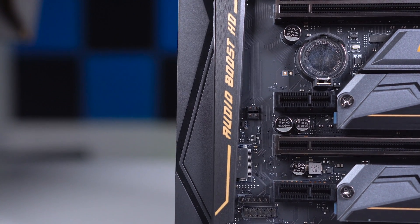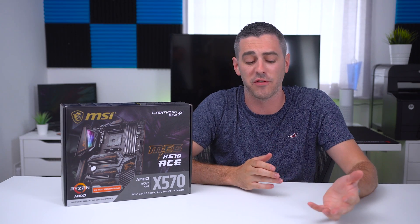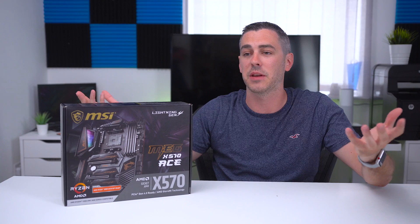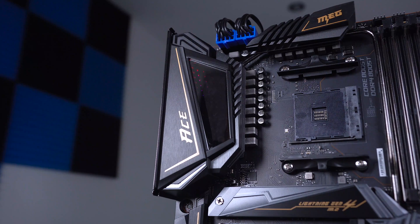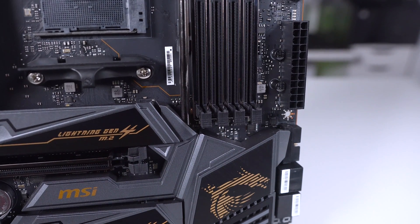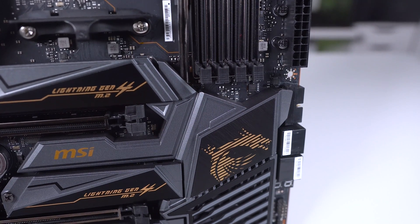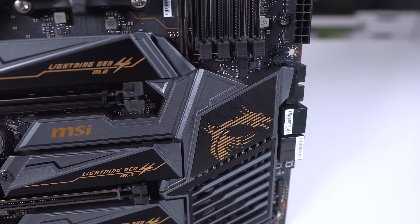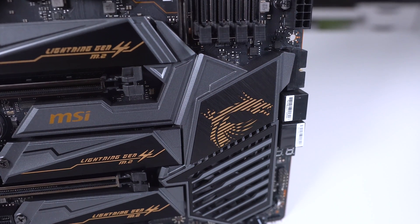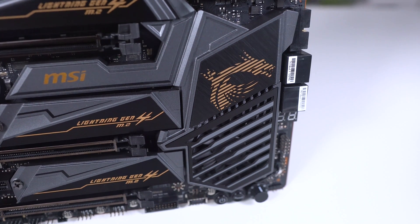Now I want to be upfront — yes, we are going to have benchmark results but I don't physically have the CPUs, the Gen 4 drive, or the AMD kit with me right now. We've got a lot of content coming, including the full review for this board, the review for the processors, and even the new GPUs. We just wanted to get a head start, which is why we're putting this out now. Without performance data it's hard to give a complete verdict — the price point could make it great value or redundant depending on how it performs.